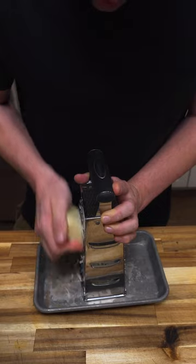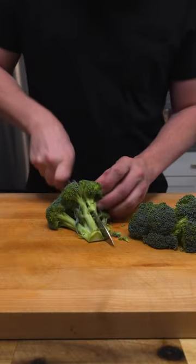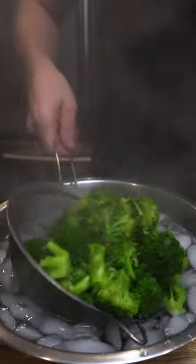Then to that, I added some freshly grated white cheddar. For the broccoli, I just cut it into florets and then blanched it real quick in some seasoned water. The blanching just helps it retain its color and make the sauce more green.